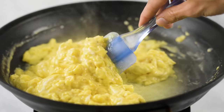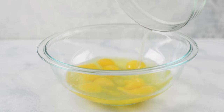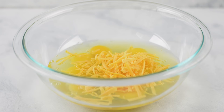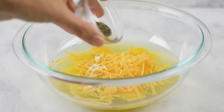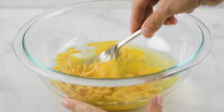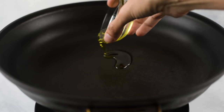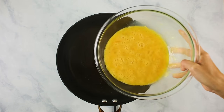Now while our vegetables are roasting, we can get our eggs together for our cheesy scrambled eggs. So in a large mixing bowl, we're gonna add in a bunch of eggs, followed by a little bit of shredded cheddar cheese, sea salt, ground black pepper, and garlic powder. Then we're gonna mix all this together until it's fully smooth. Now we're gonna heat a large skillet over medium-high heat and add in a little bit of olive oil. Once the olive oil is hot, we're gonna add in our egg mixture.